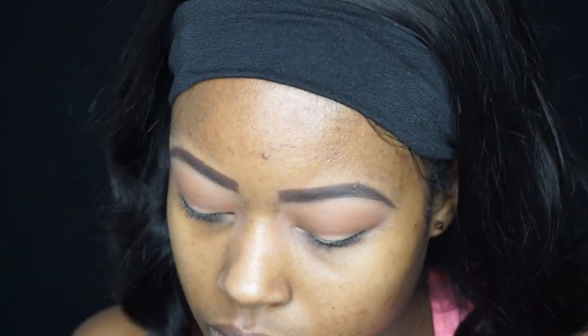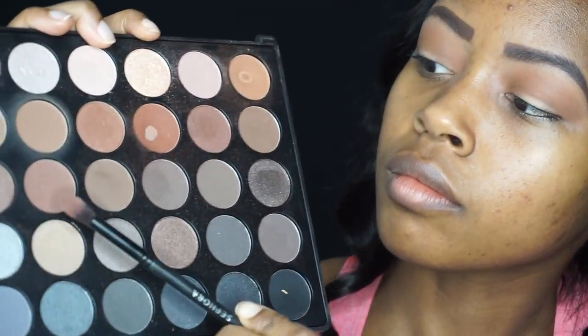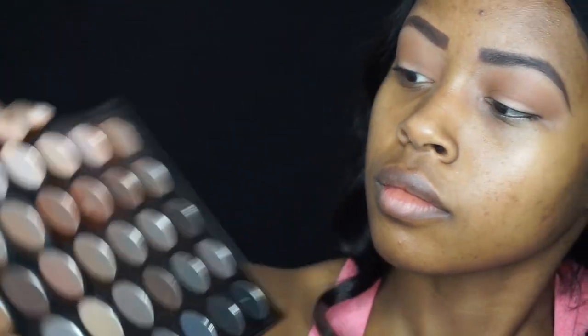Now I'm switching over to the Morphe 35K palette. I'm using a medium brown shade and building that up more in the crease area, just to give a little bit of depth to this look as well.